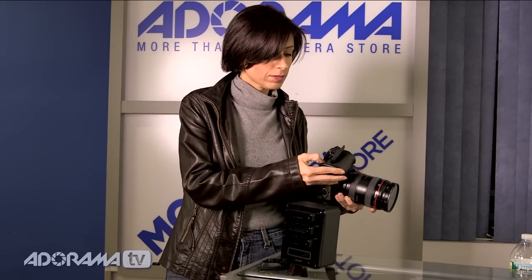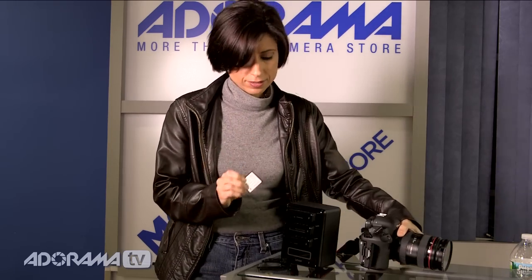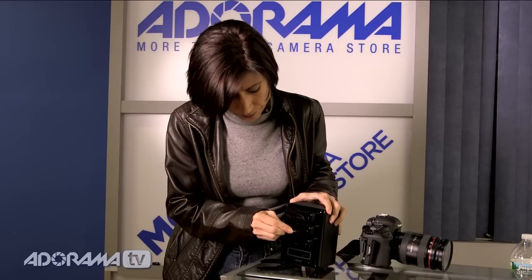And then it just works the way you've always used your card readers. You take out your card like this and it pops right in. And that's it. It's very simple.